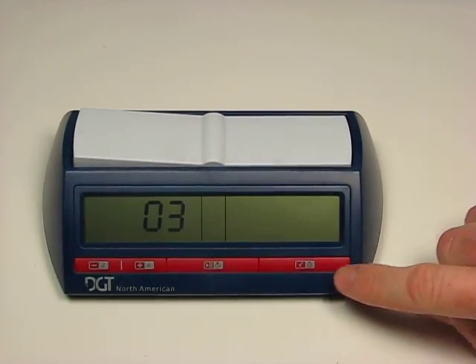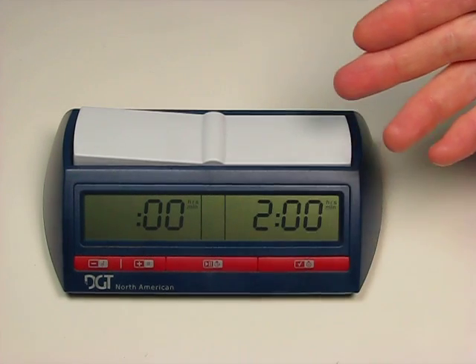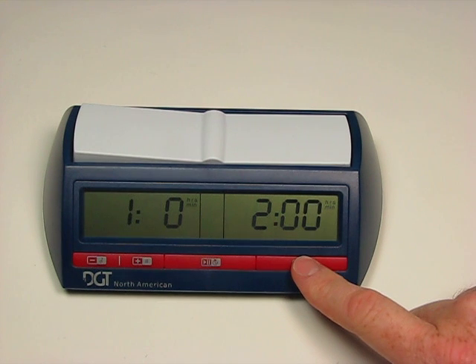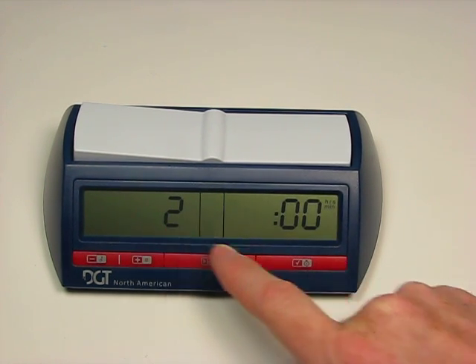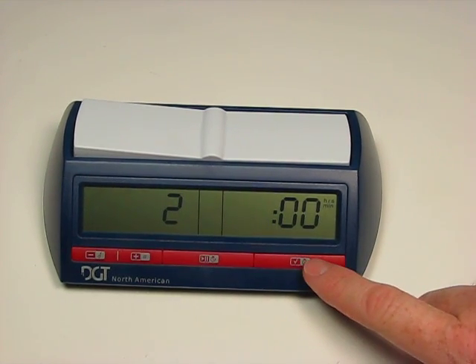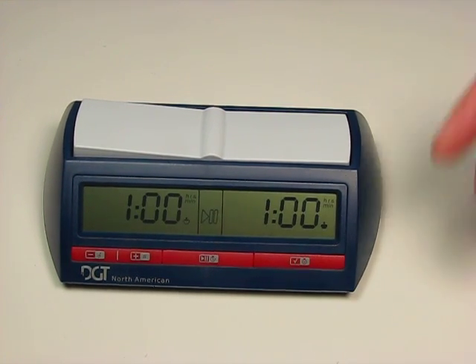If we wanted to change the time for this mode, we stop and reset the clock and go to number four, which is the single time plus one extra sudden death time as a manual setting. We select that and it's open for us to program. We'll set both sides to one hour. Then we have the second time control in this setting—we'll put that to thirty minutes, no seconds. Both sides get that thirty minutes. Press play and you're off again—it's a very quiet clock.